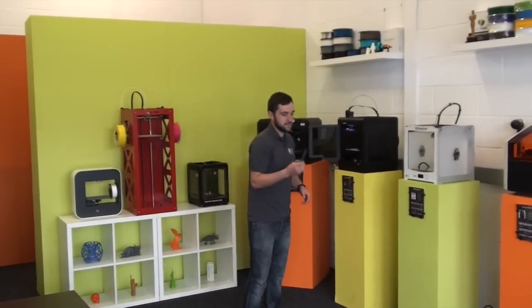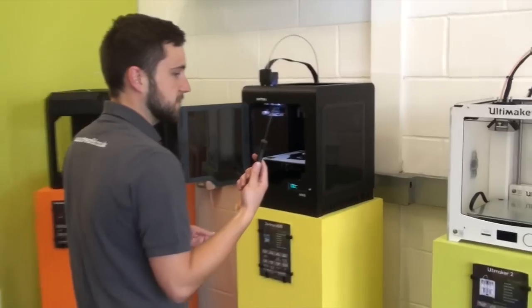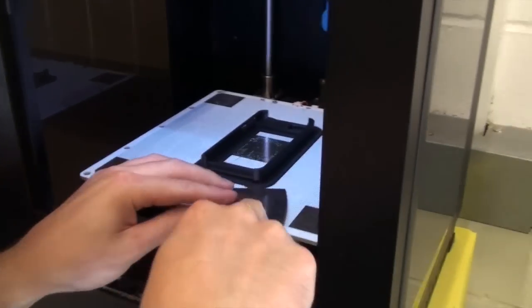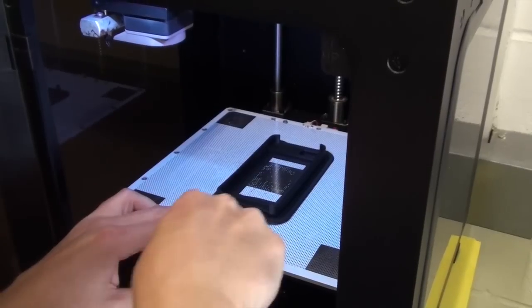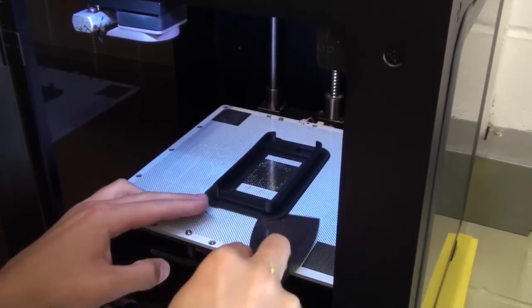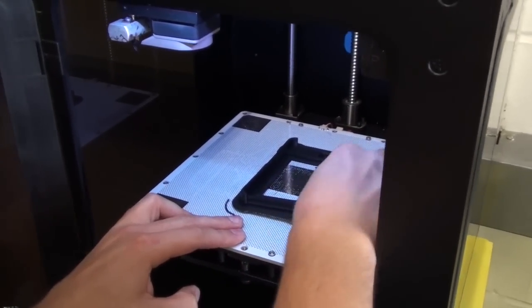So that's the print finished. Let's remove it from the bed — just use the scraper that comes in the tool kit for this. You want to let the plate cool down as much as possible, and that should mean it should come off quite easily. It's nice to take your time with this, don't rush it, just to ensure that you don't damage the print when removing.